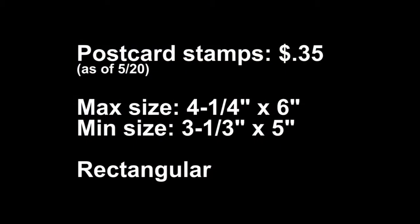If you want to use less expensive postcard stamps, you'll need to consider a few things. The maximum size is four and a quarter inches by six inches, and the minimum size is three and a third inches by five inches. The postcard will need to be rectangular, and you'll want to use paper that is thick enough that it doesn't get destroyed in the mail. Any kind of thin cardboard or cardstock should work fine.